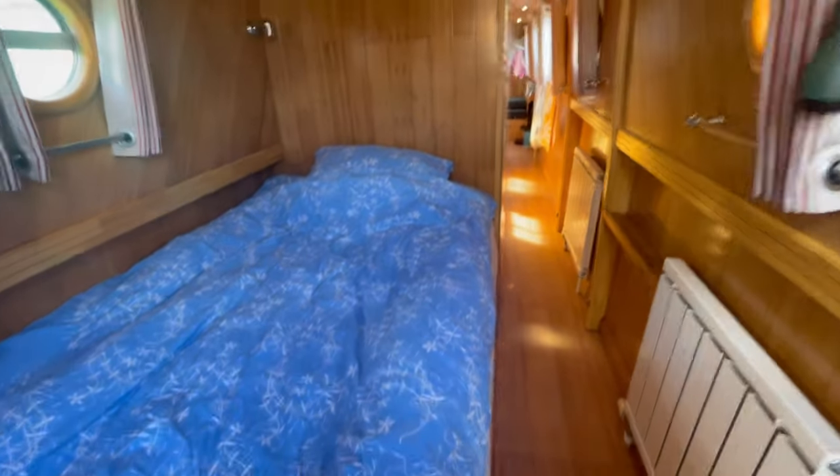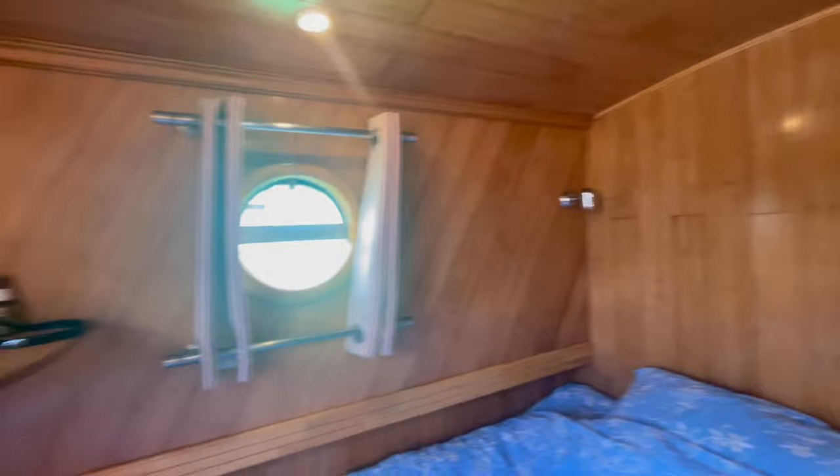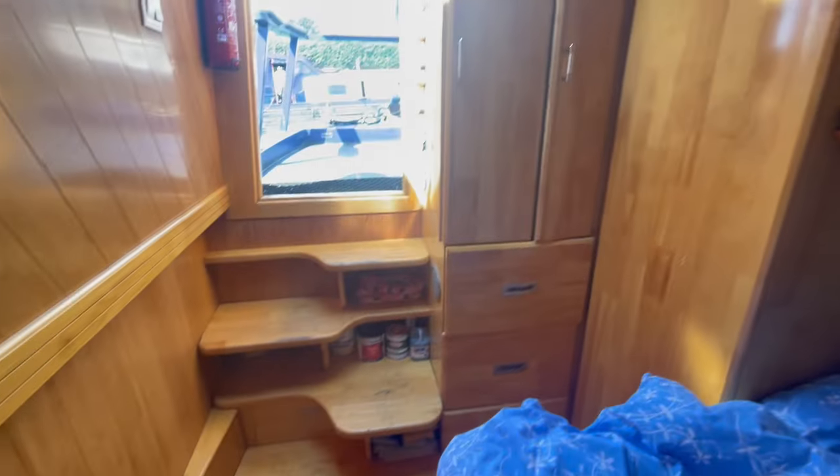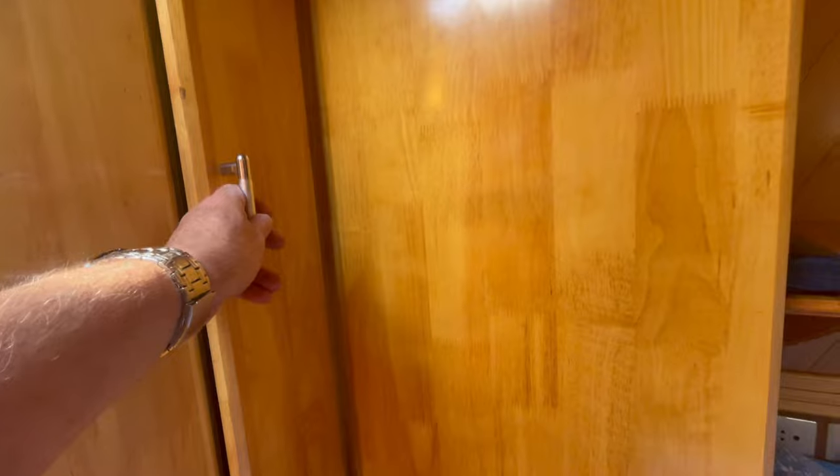Paul from Boatshed Lancashire on this 44-foot East and West 2007 narrowboat. There are quite some clever little ideas on this.